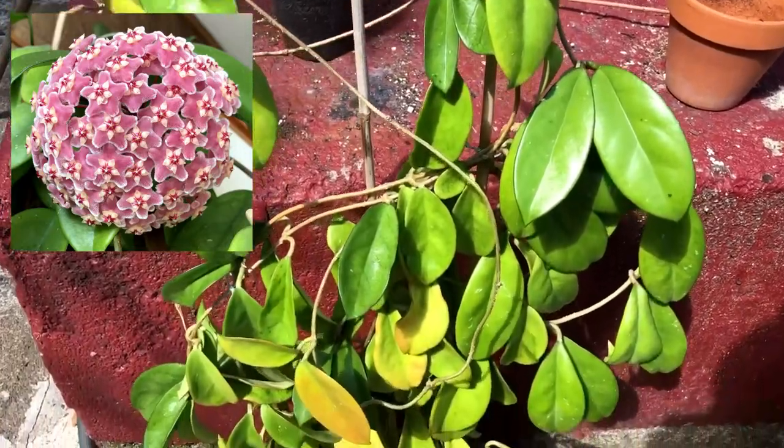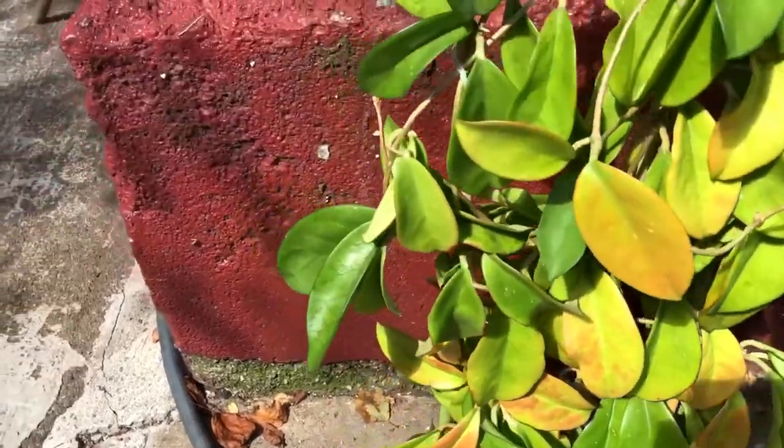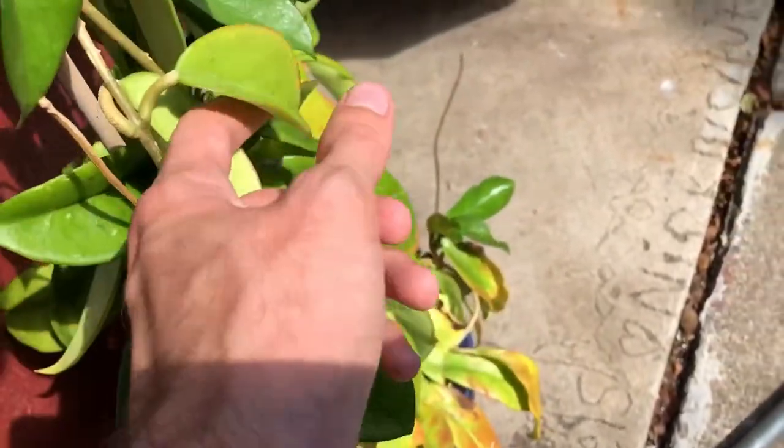Here is my massive Hoya Scuneriana. Recently it's been trying to push out growth, but as you can see it's just not there — it's kind of floppy. There's some weird venation on it that's normally not there.